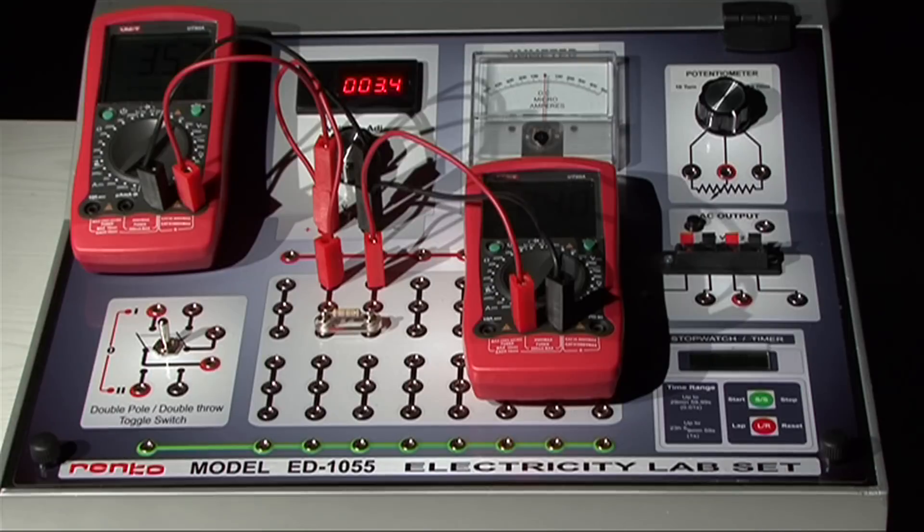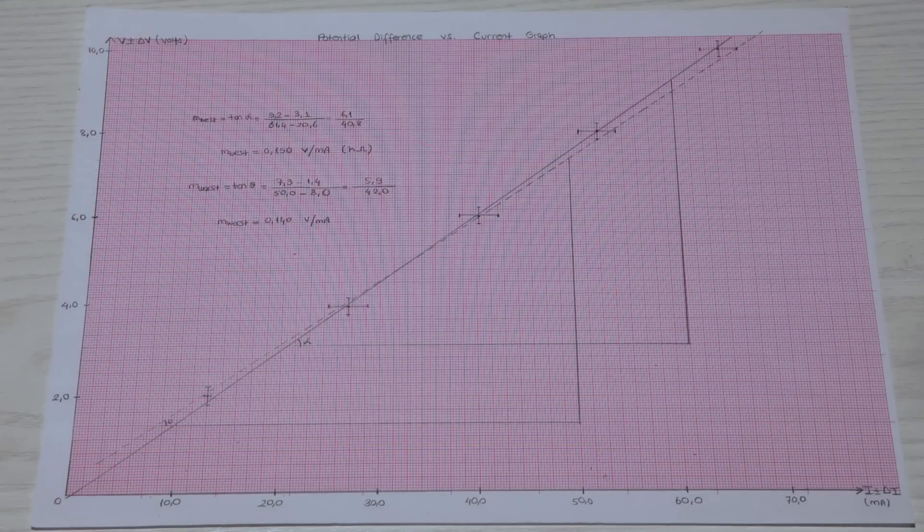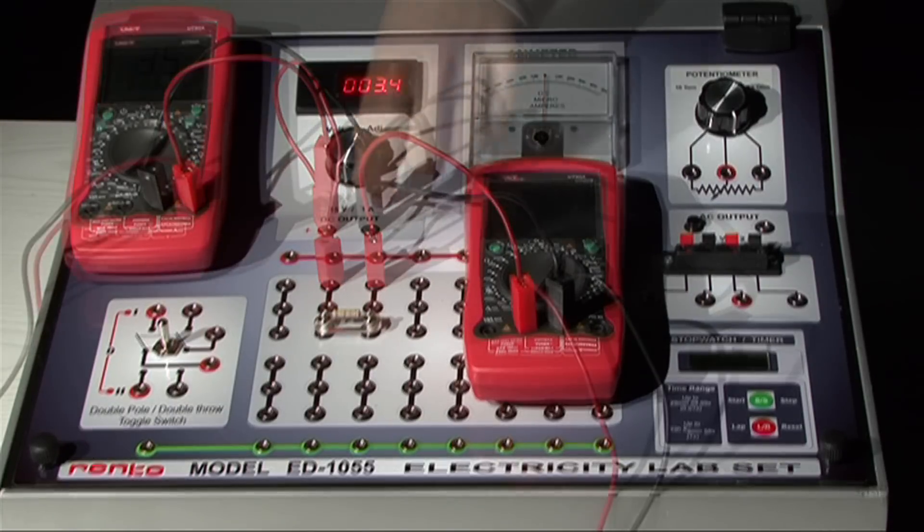Plot potential difference versus current — current values should be on the horizontal axis. The slope of the best fit line gives you the value of the resistance, due to Ohm's law. The value of the resistance has been calculated from the graph. In addition, you are going to calculate the value of the resistance using the color code on the resistor.